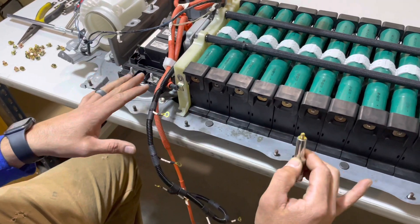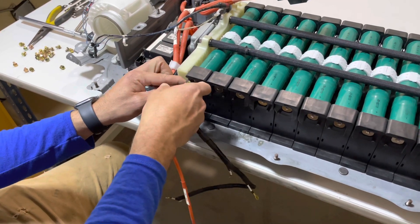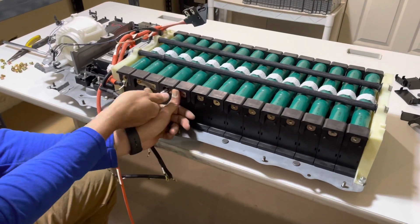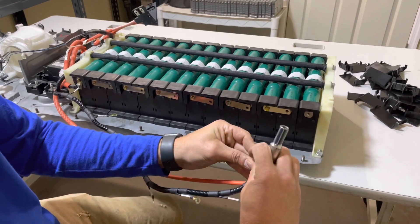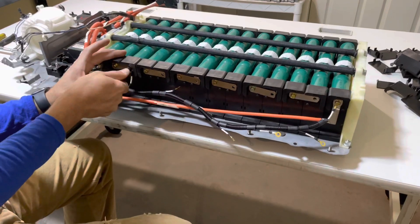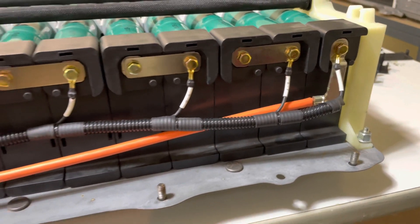Now we're ready to start putting our modules together — bus bars and hardware, hooking everything up. It's easier to do it by hand at first to get them started. It's going to be hard to follow along, so I'll give you a wide angle shot as I finish so you can see which voltage sensors go to which module and how the bus bars attach. Attach your negative pole and your last temperature sensor to module number 14. Here's a wide angle shot of how your voltage acquisition wiring harness should look once it's complete on this side.